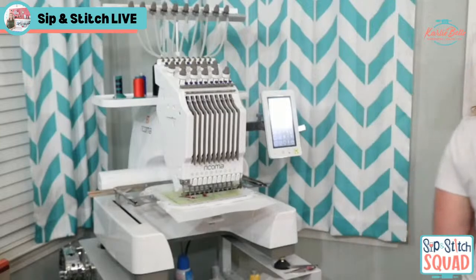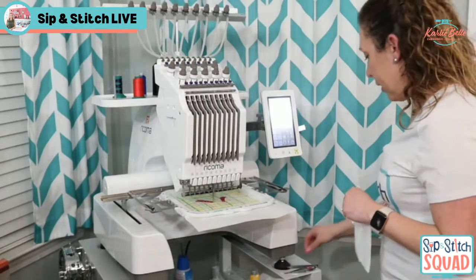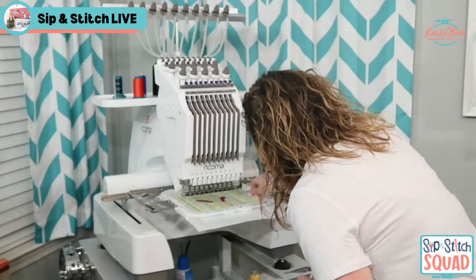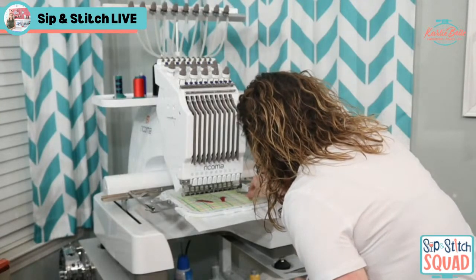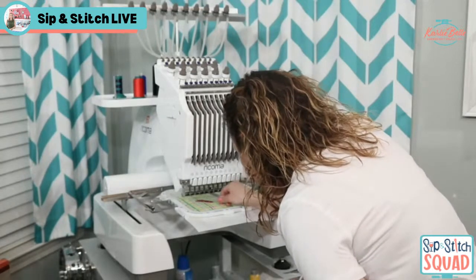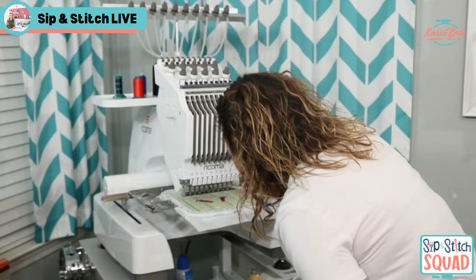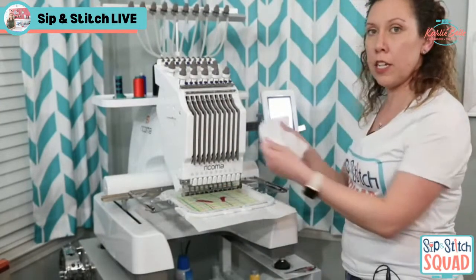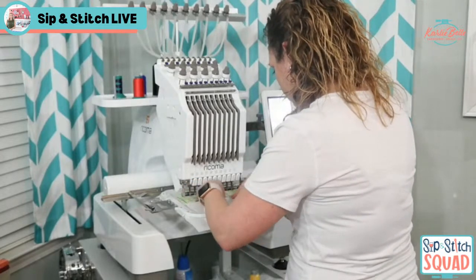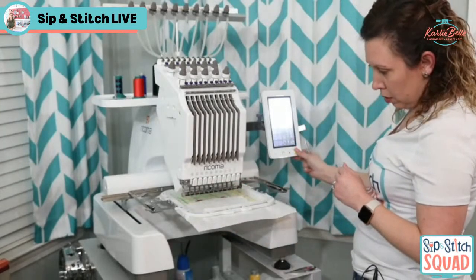Now it's stitching the white placement for the face. There's a bar on the back of the machine that's supposed to hold the threads you're not using out of the way, but mine always sneak out and get in the way. Now there's the white placement stitch showing where to put the face. This is my fleece — I'm not putting heat and bond or anything on the back, just placing it right on top. That's going to tack it down.